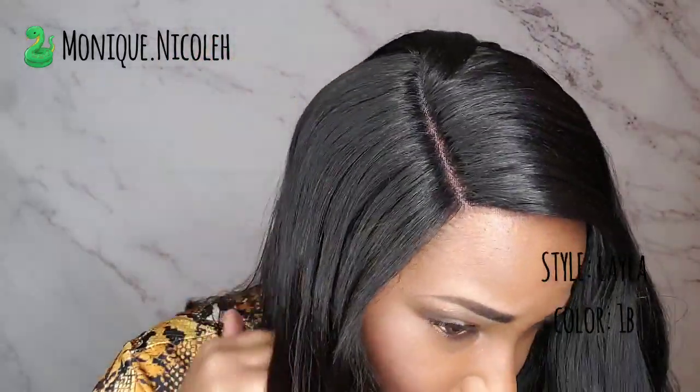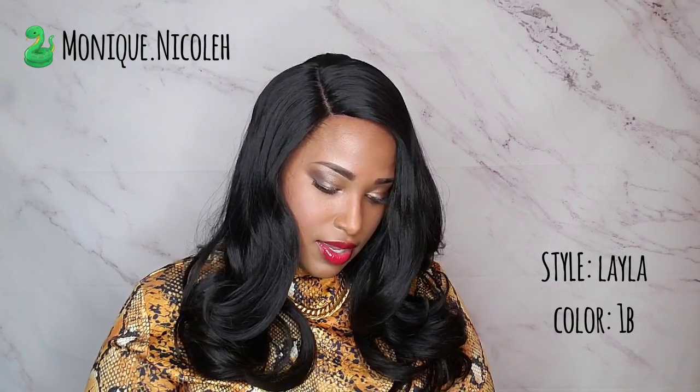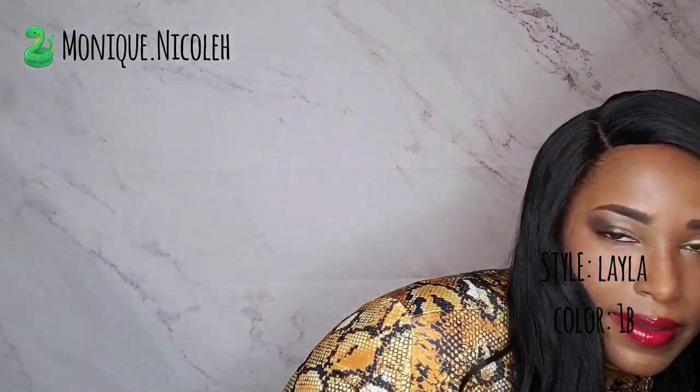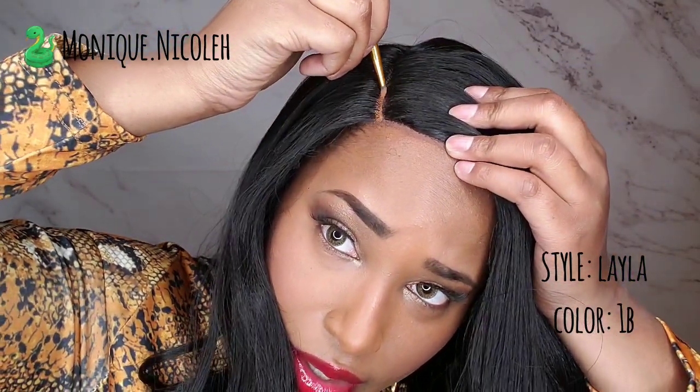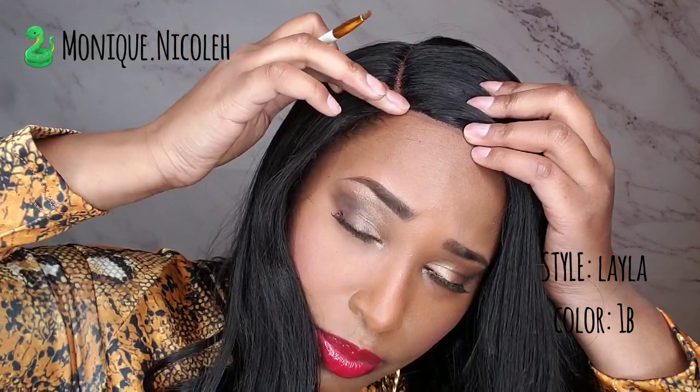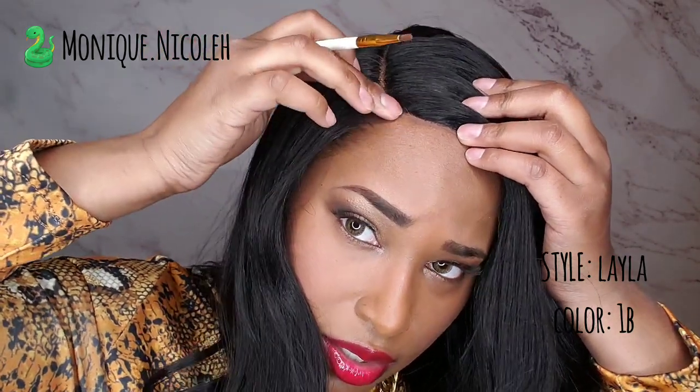As far as the parting, it has a gorgeous deep part, so you will not need to do any plucking unless you decide to. I'm going in with my favorite L'Oreal C7 True Match powder foundation and putting some right in the parting space. And voila!